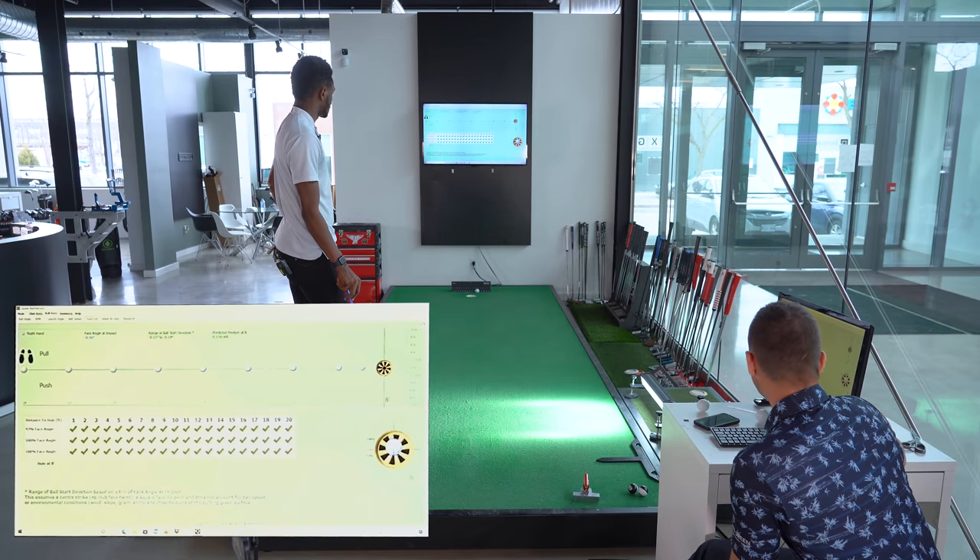To counter that, let me see if we can add just a fraction of forward shaft lean at address. The shaft angle came to vertical — 0.06 degrees — so it was ever so slightly leaning back. Let's do one more and add another little bit of lean. That's definitely not a weakness of the game. At 2.56 it brought the launch down a little too much, but I'm fine exaggerating it a little. The style of putter is great for you — let's work on a putter with specs that do that more naturally.